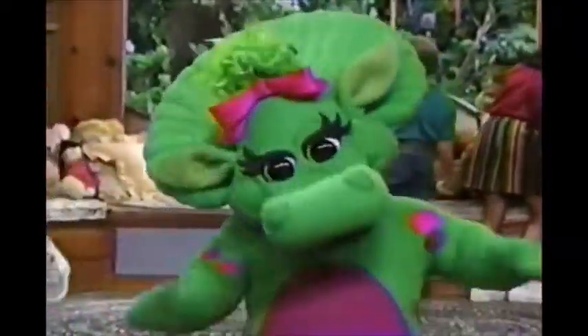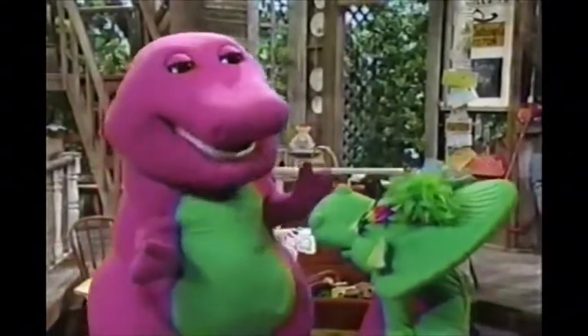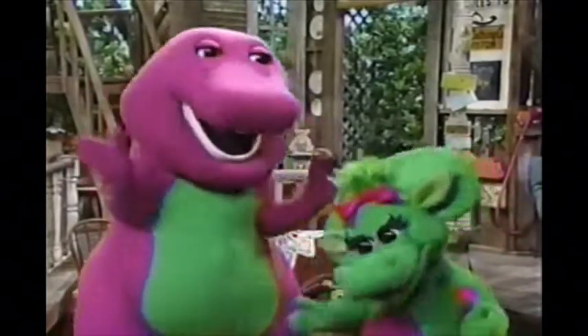I'm not sure I've learned how to tell time yet, Barney. Oh, you're doing a super-duper job, Baby Bob. Why, you'll be telling time soon, just like you've learned to tie your shoes and do lots of other things by yourself.